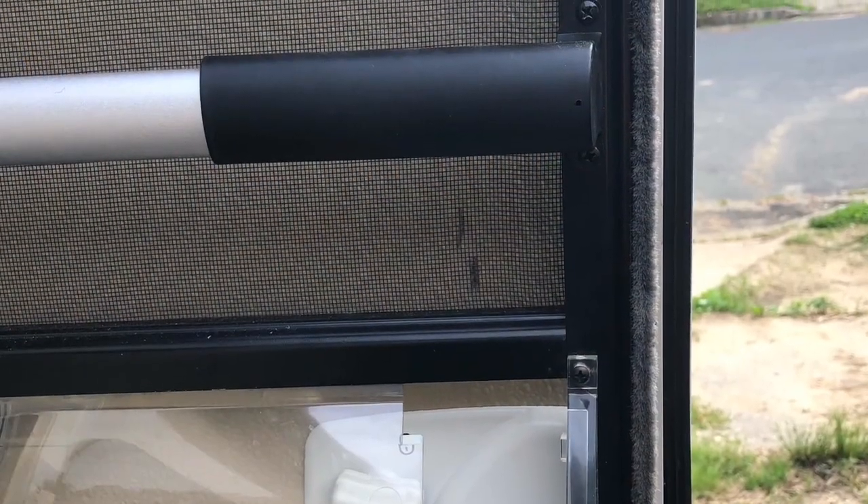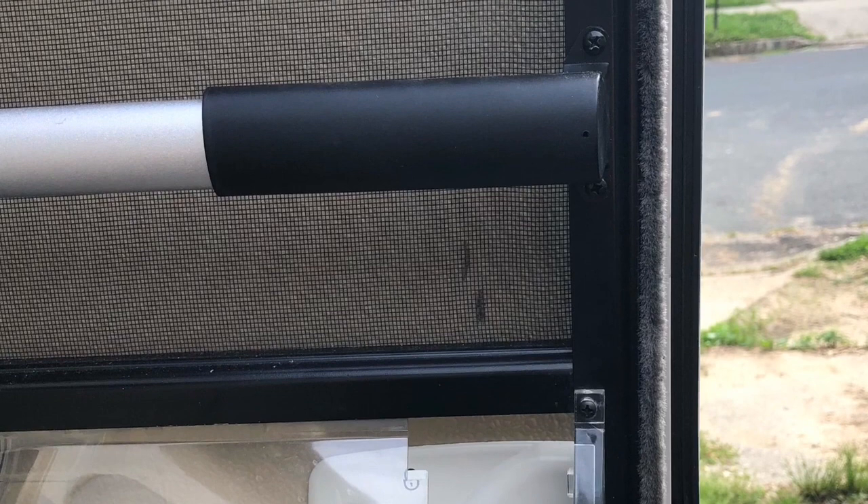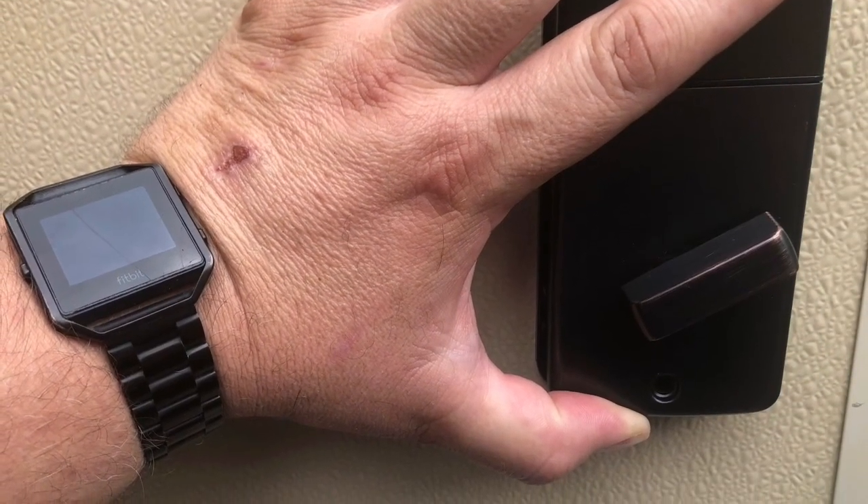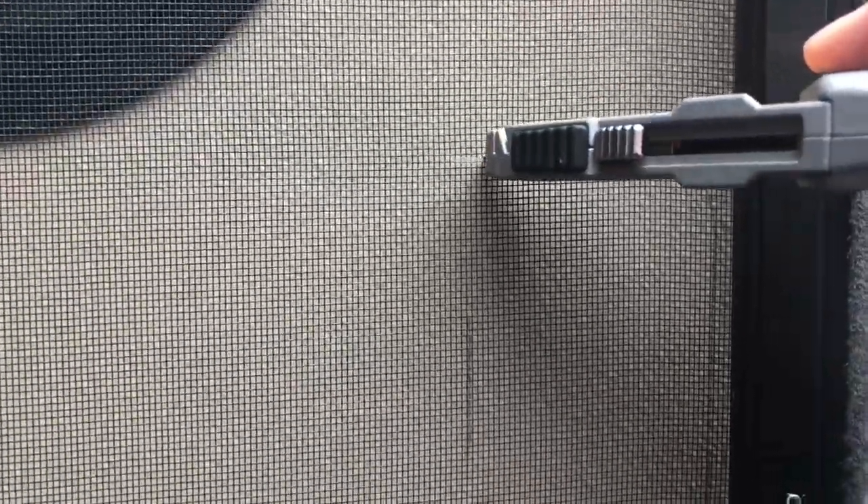First I have to find out how far over I need to bring the inside unit to clear the frame of the screen. After I see it, I mark how far over the screen frame is and take the inside unit, line it up, and make marks. Then I take a utility knife and cut the screen, being careful not to go too deep and cut the door, to give it access area for the inside unit.